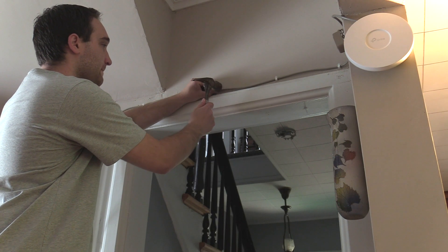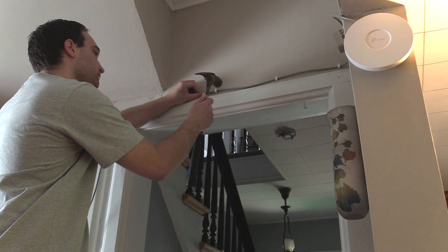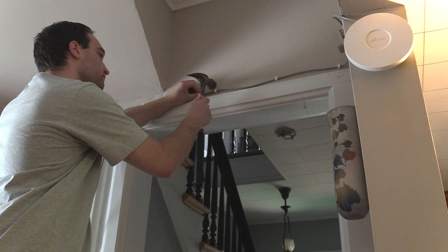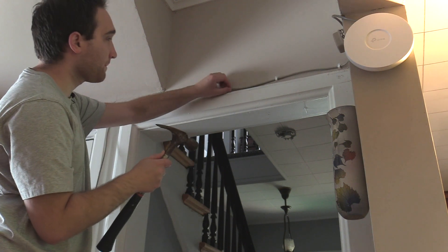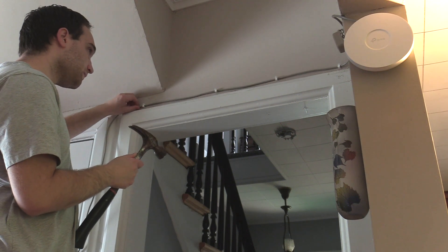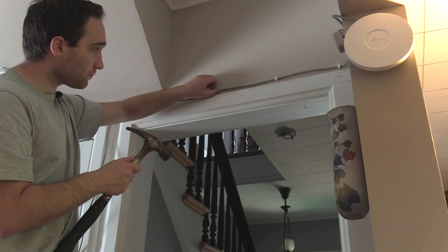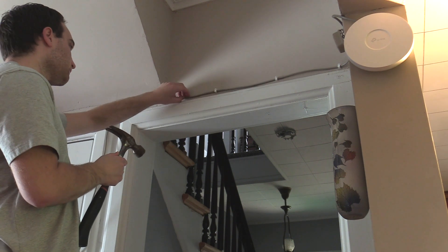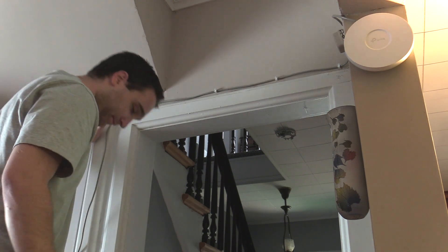Once everything was confirmed to be working, all that was left was to tidy up a bit. I started by using some cable staples to fasten the access point's ethernet cable to the wall. Honestly, I'm not happy with how this looks — it looks tacky. So I'm definitely going to be installing some cable molding closer to the color of the wall that will conceal the cable entirely. I think that will be a much better idea, but for now it will do.